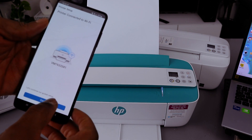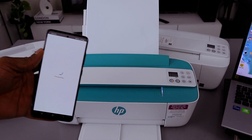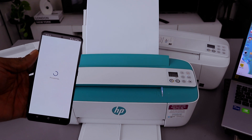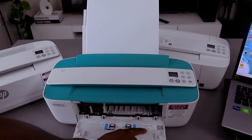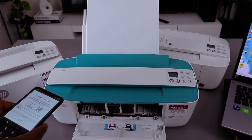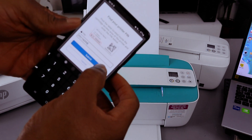Select continue. If you are required to enter a PIN, open up the printer and you will see a PIN number there. Type the PIN, then close the printer and select submit.